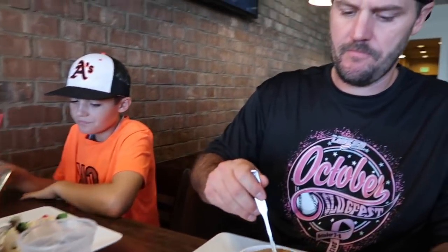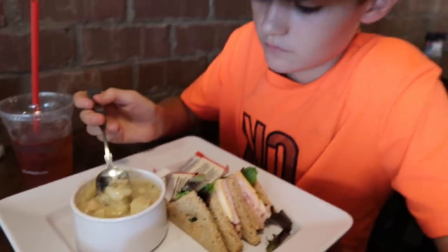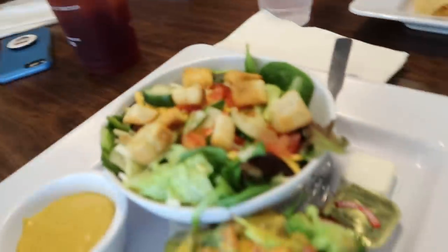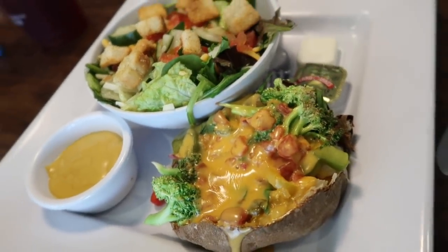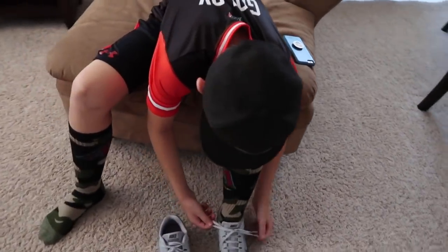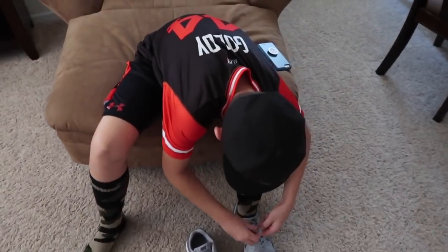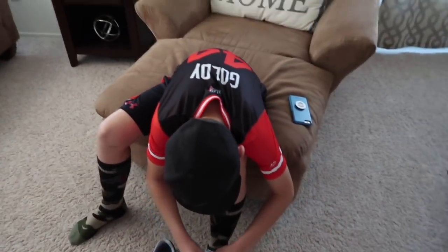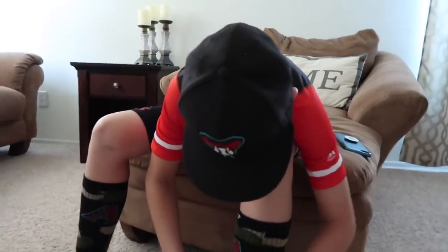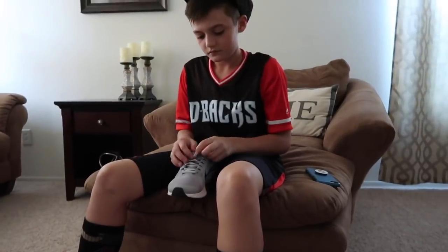Lunch is served! Jack's got chicken enchilada club. Mason's trying chicken and dumplings for the first time. And I got salad and a vegetable potato soup. Be careful, it's very hot. Don't burn your mouth. Someone's heading off to baseball — he's got his players' weekend jersey ready. Have fun! He's going with his friend and already getting picked up right now, so he's rushing to get his shoes on.